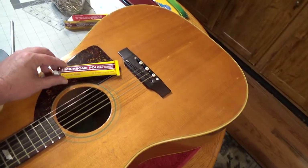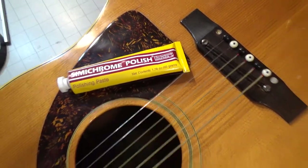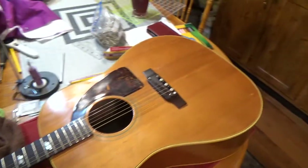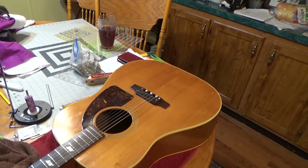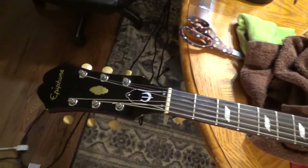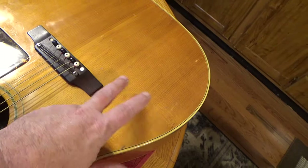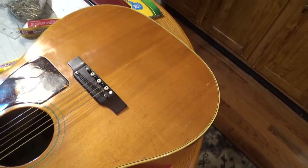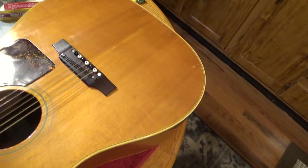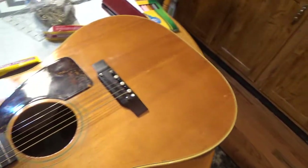What I want to talk about today is a polish that I purchased — this is called Semi Chrome Polish. It's for polishing chrome, but it really does a nice job on guitar. If you have an older guitar or even a new guitar and you have some issues — slight scratches, swirls, maybe you rest your arm on the body and your shirt is a little rougher than normal, or you have a wool shirt — and it starts to get a flat spot in your finish, if you use this and put a little elbow grease in it, it'll take that out.